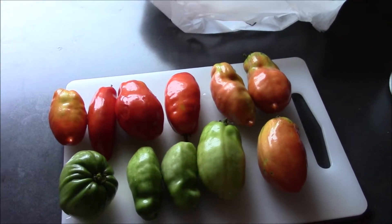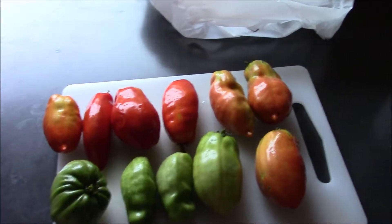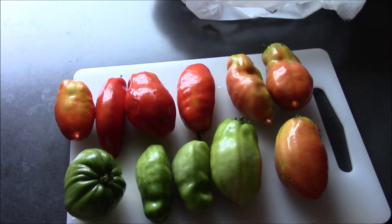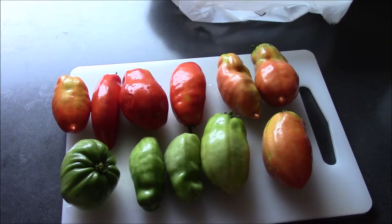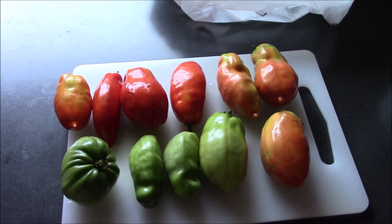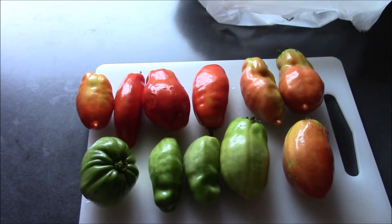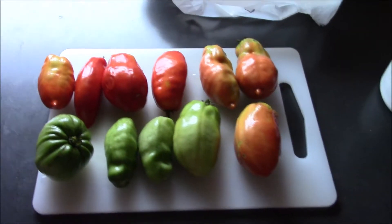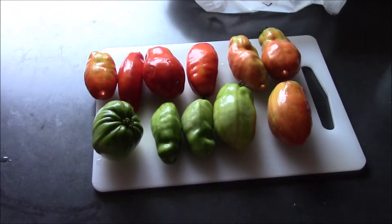But you still have a ton of tomatoes on the ground or on the vine when you're ready to pull that tomato plant out. Now if you have chickens or livestock, yes, you could throw all your tomatoes to them and they will eat a lot of it, but a lot of it is just going to sit and smell. We've thrown tons of tomatoes and the chickens eat what they want and then the rest just rots.